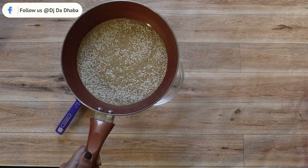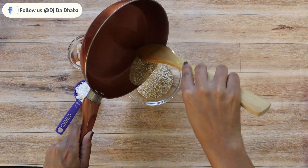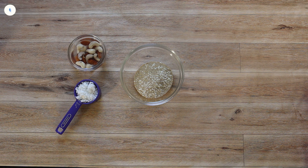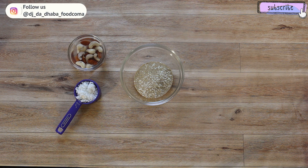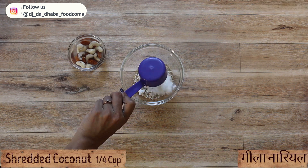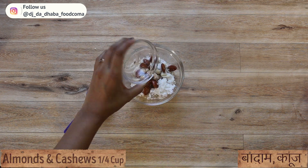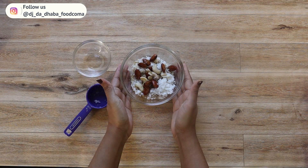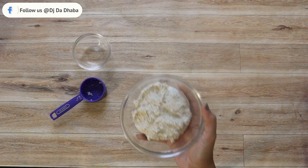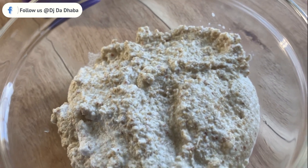Let's transfer it to the bowl. I have soaked around 7 to 10 almonds and cashews each for around 15 minutes in water. Now add one-fourth cup of coconut and then the soaked almonds and cashews into the bowl. I'm going to blend this mixture — if it's too thick, add a little bit of water to get it into a fine paste.